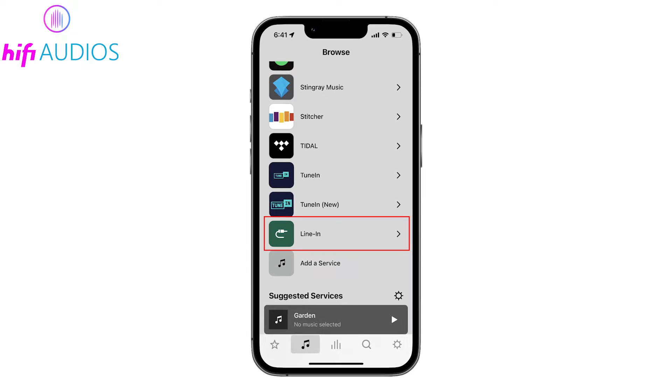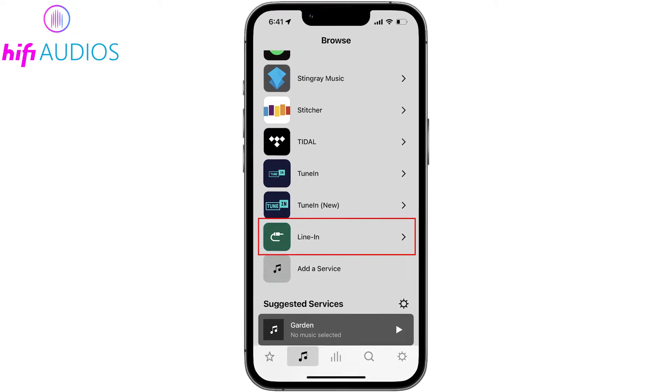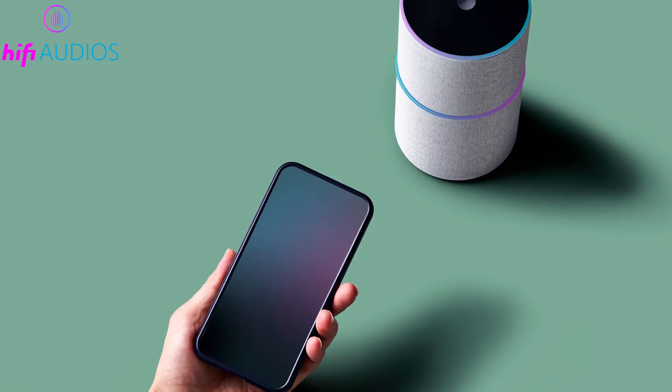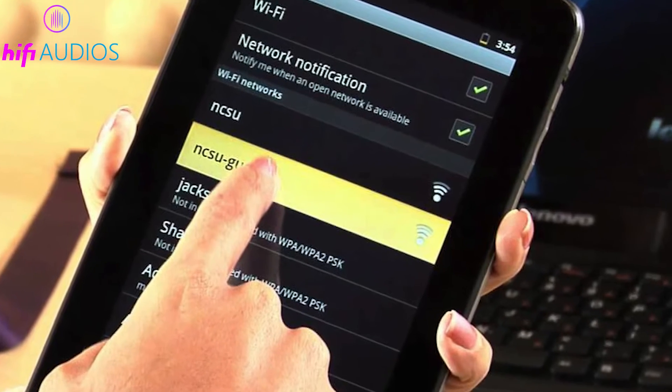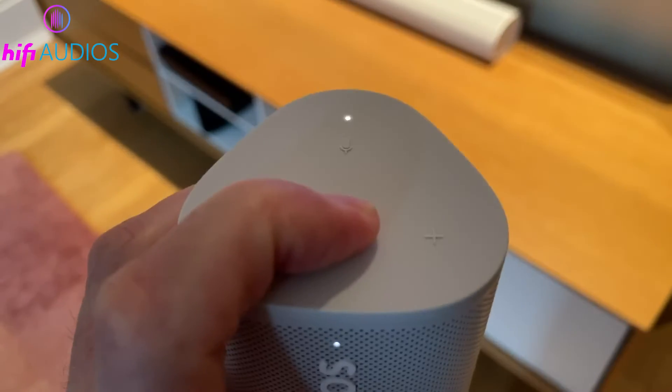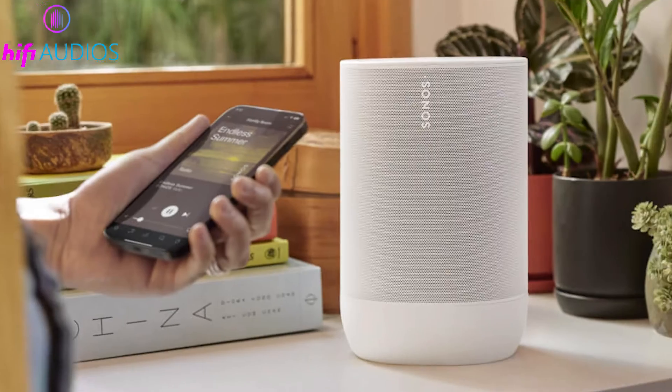Download and install the Sonos app on your Android or iOS device from the Apple App Store or Google Play Store if you haven't already. Make sure your smartphone or tablet is connected to the Wi-Fi network you want to use with your Sonos speaker. Plug in your Sonos speaker and wait for the indicator light to show it's ready, then open the Sonos app.